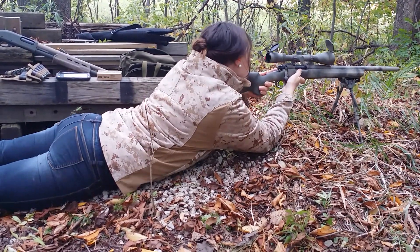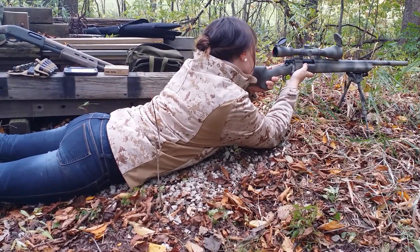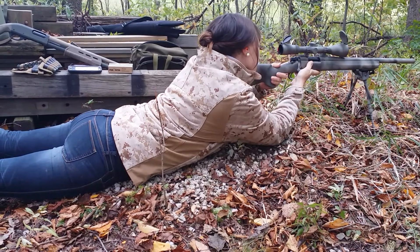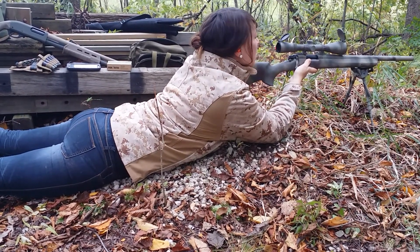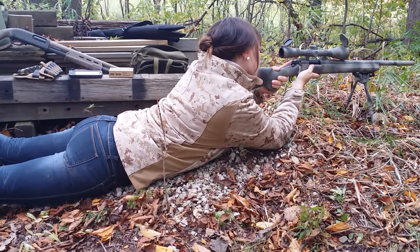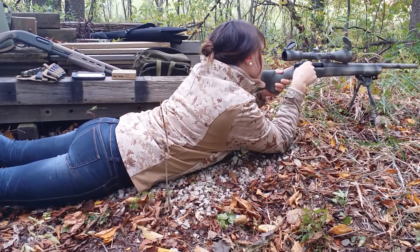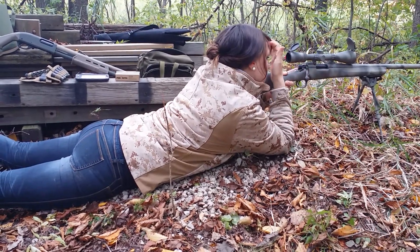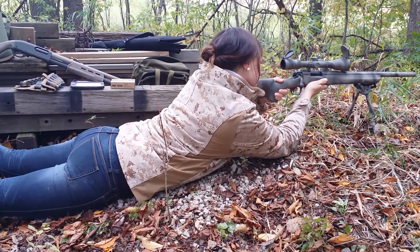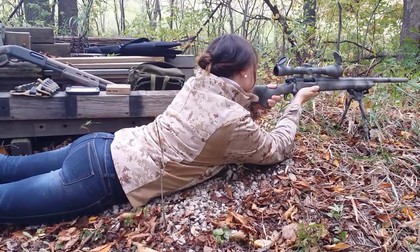You want to push forward a little bit with your toes to apply some pressure on that bipod. And then when you're ready, just click it off safe and use a very gentle trigger pull, because it's a light trigger on there.